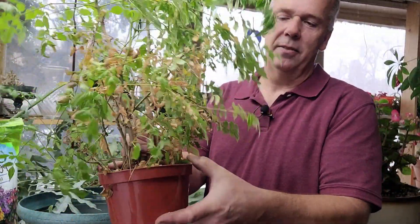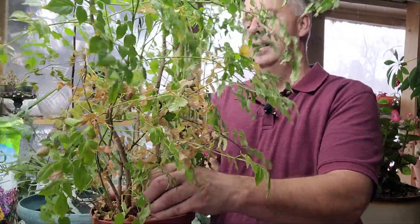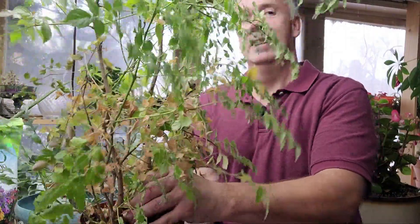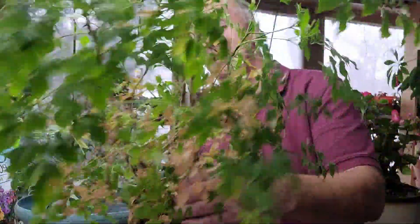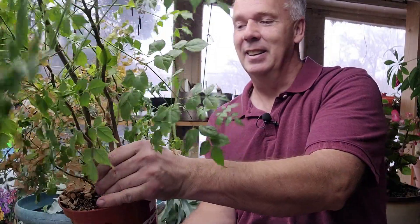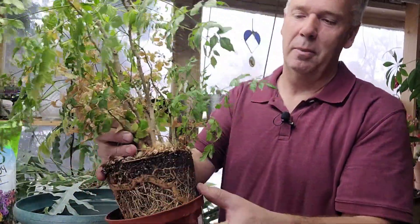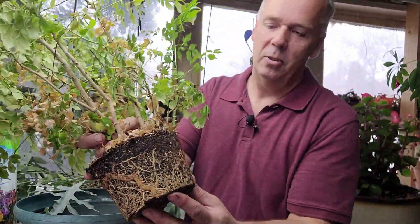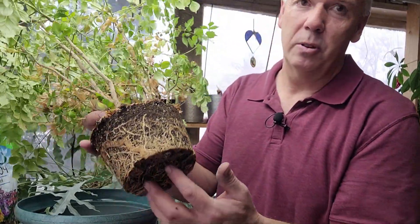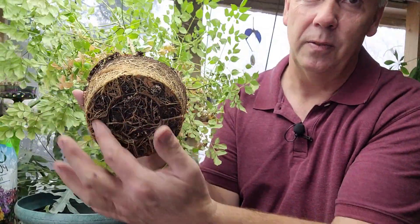Just for a simple look, I'm going to carefully pop this pot off and show you how root-bound this plant is. And because it's not coming out very easily, that is definitely another reason why I know it is root-bound. I just loosened up that pot, and you can see all of these fibrous roots. And if you look at the bottom, there are lots and lots of thick roots.